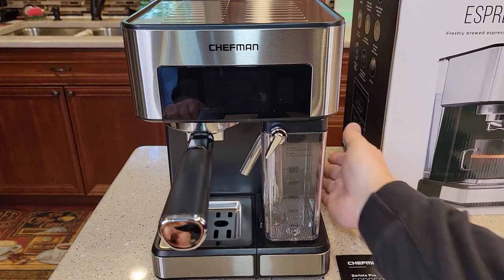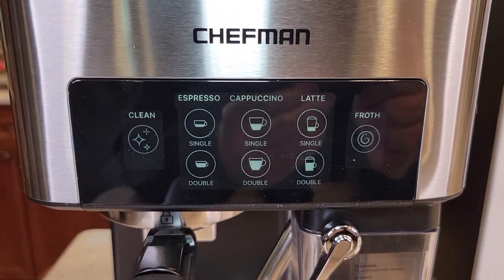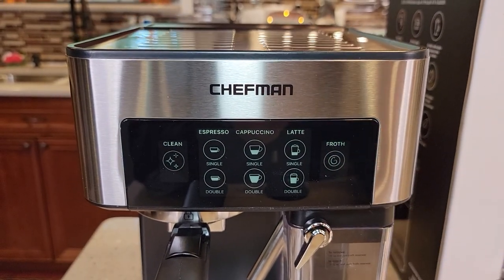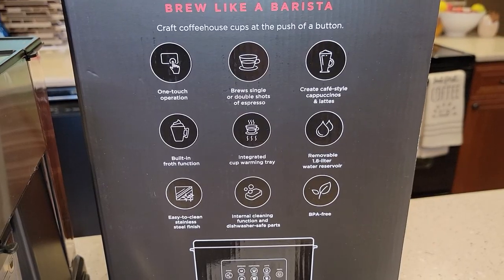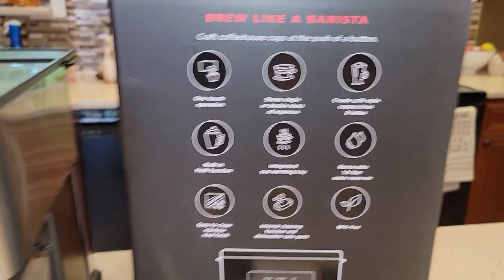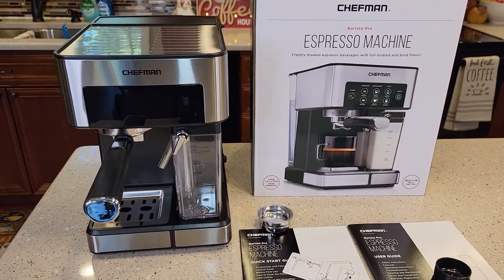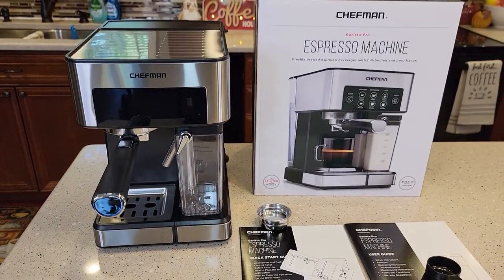I've got it plugged in. I'm going to turn it on — there's a switch on the side. It's a really nice display. Wow, that is very nice — it almost looks fake. Very nice looking display; looks like it's touch. I don't want to start touching buttons — I've got to read the instructions and do the setup. The box says it's got one-touch operation, brew single and double, integrated cup warming — so that's probably going to warm the cup up top — removable water reservoir, easy to clean, BPA free. Check out my next video where I'll be doing the setup procedure, and after that I'll actually be brewing some espresso and cappuccinos. Thanks everybody for watching — please like and subscribe.